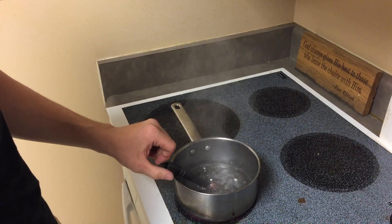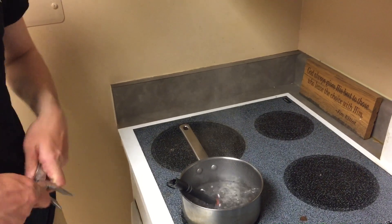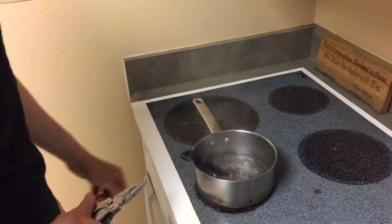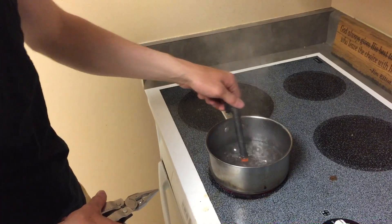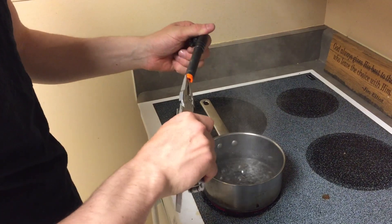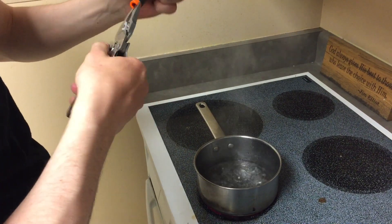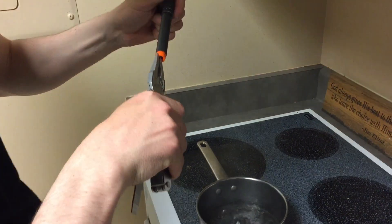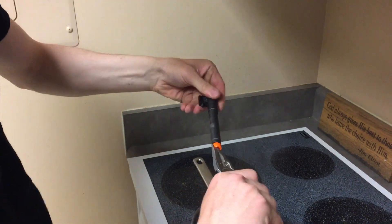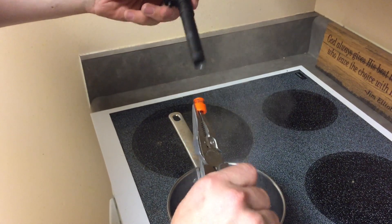Boiling water will usually loosen up the glue and make the plastic tip malleable so that you can just squeeze it off. It needs to melt for a little bit longer. Nice, clean removal.